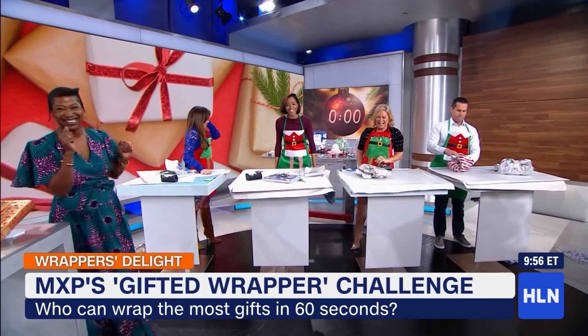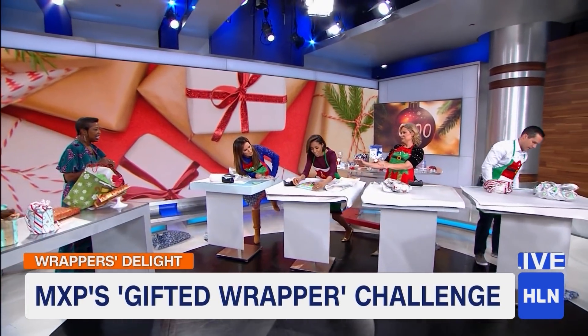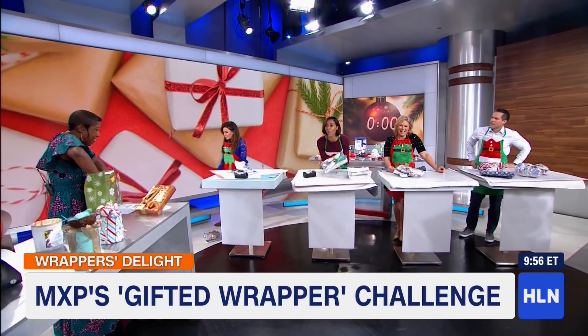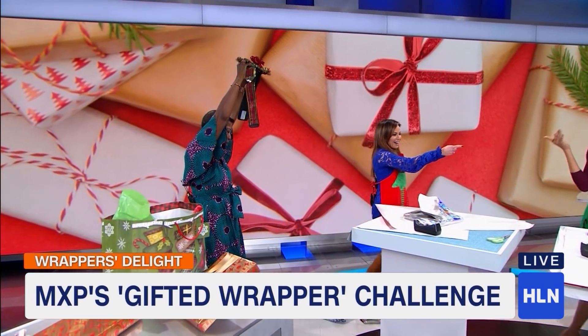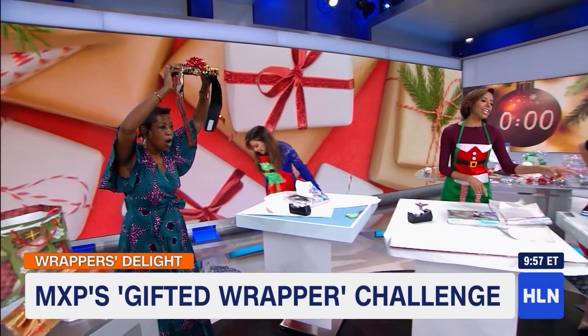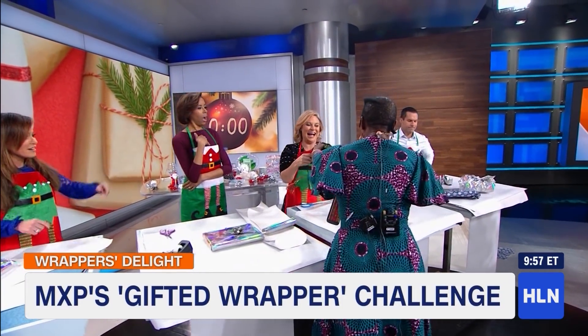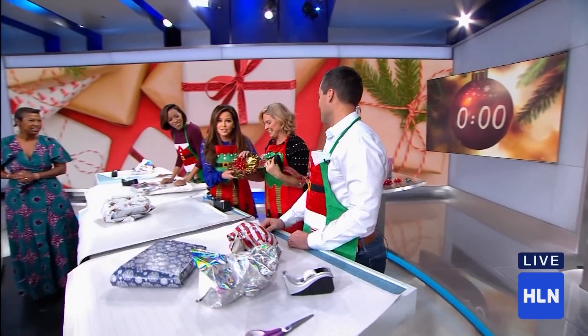Wait a minute — let's recap. Look at the bows! I got three done. According to the rules, I will have to declare the winner — Robin! Wait, did she get four? Recount. She got three, you got three, you got four — so you absolutely won! Thank you — I learned this at the drugstore in high school. I love it! This trophy exists!